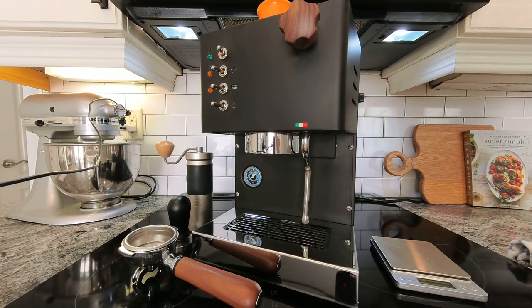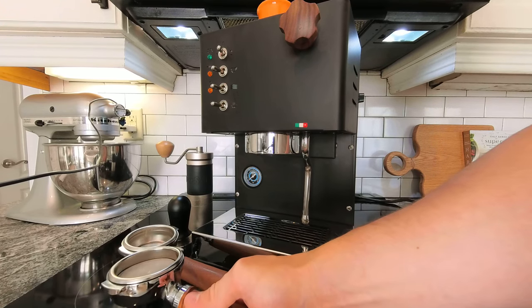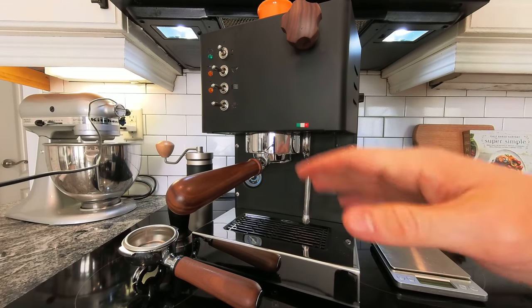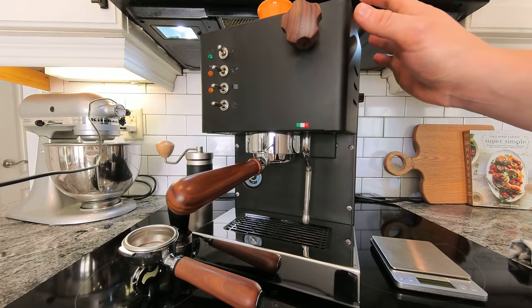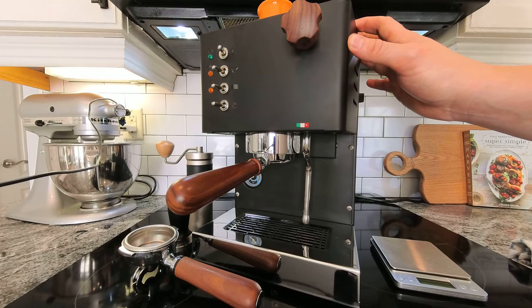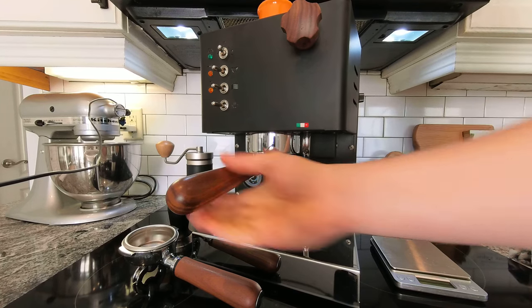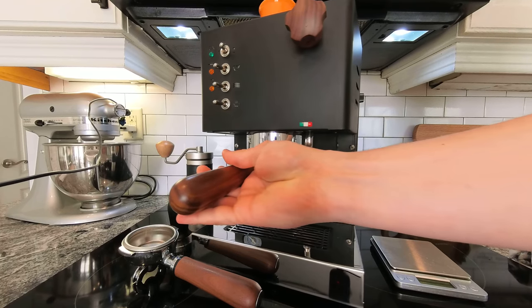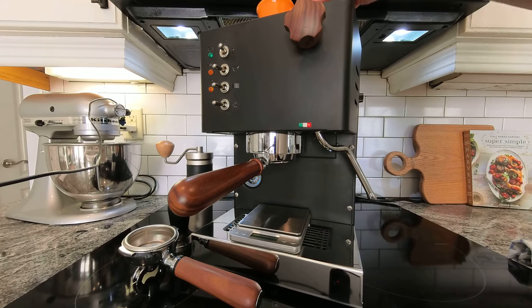I'm going to pull a shot. I have dialed in with my portafilter — that's a bottomless portafilter from my Lelit Bianca. It has the same kind of tab design on the group head, so it is going to work just fine in this machine. One slight annoyance with this machine is that although it's very sturdily built with great quality parts, it's still fairly light. It seems to weigh half as much as my Lelit Bianca, which means when you're locking in the portafilter you've got to put your hand on the machine or else you might shimmy it around.